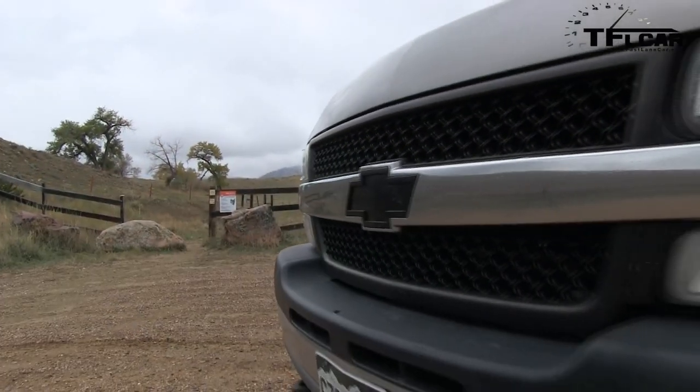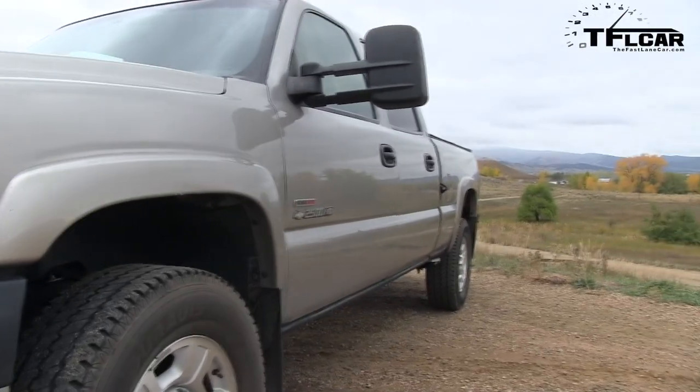Alright, Nathan — bone stock 10-year-old Silverado. How fast do you think it'll go? We've done it before, so you should know. Less than 15? I don't know, man. You've got a biker on your brain. It's certainly less than 15. Let's go. Let's see.